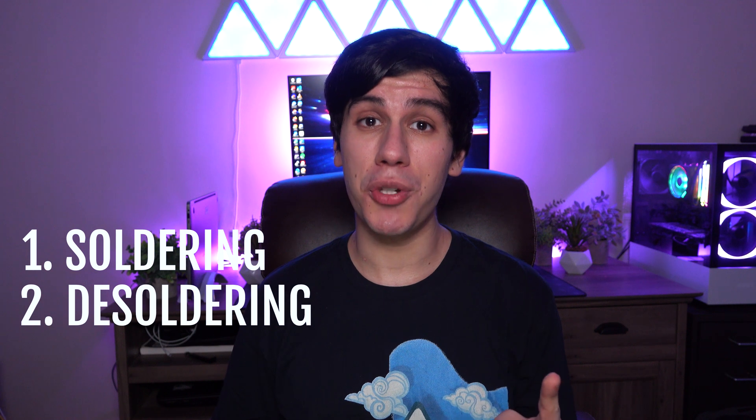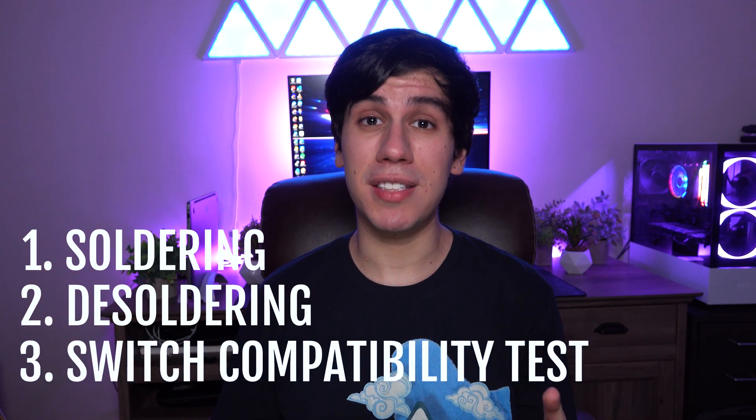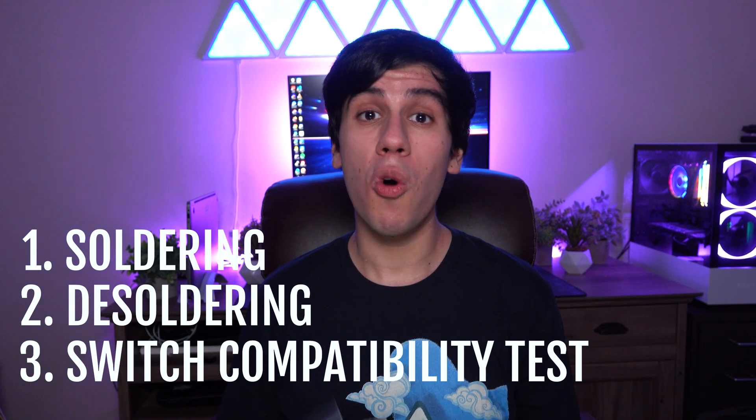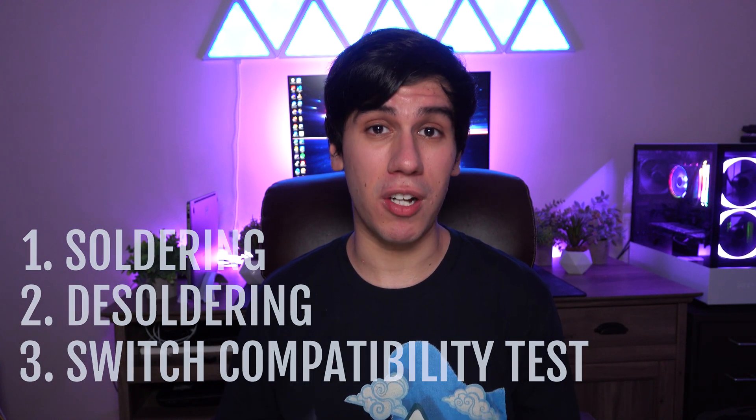Here's how this video is broken down. First, I'm going to show you how to solder them. Then I'm going to show you how to desolder them. Lastly, I'm going to test a ton of different switches on both of these to finally answer the question: what switches are compatible with Milmax sockets? And are there switches that are compatible with one but not the other? You ready? Let's get started.